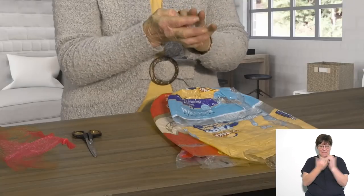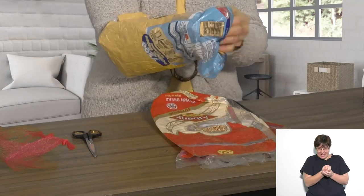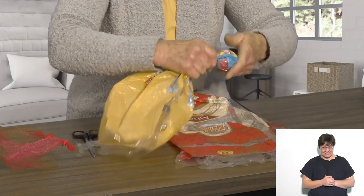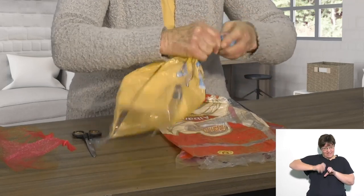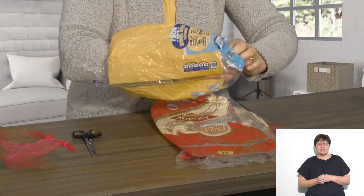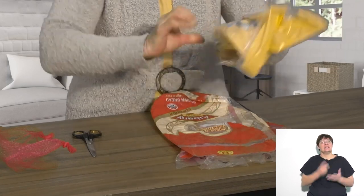Take the first bread bag and crumple it up into a ball in your hand. Put it into the next bread bag and twist — one, two, three, more or less. Put your hand in the open end, pull the ball through, and do the same again.